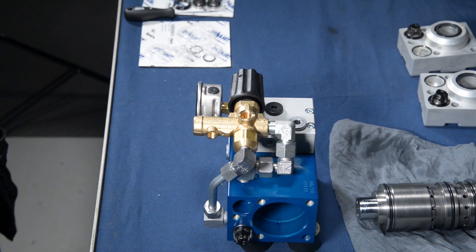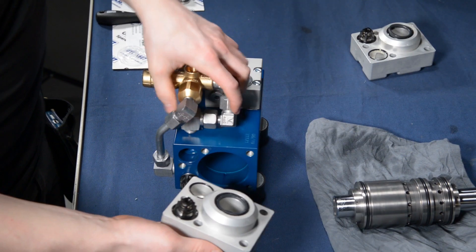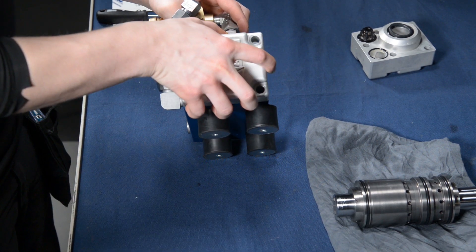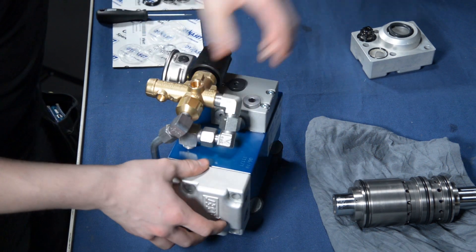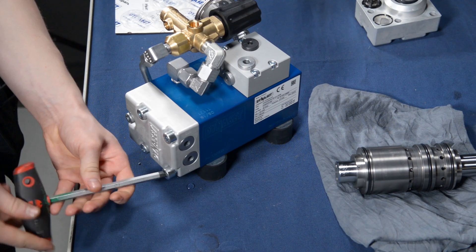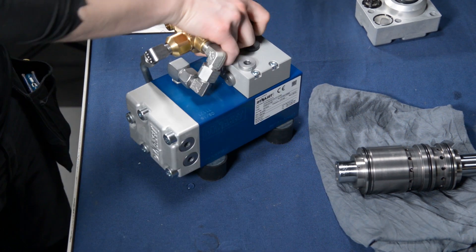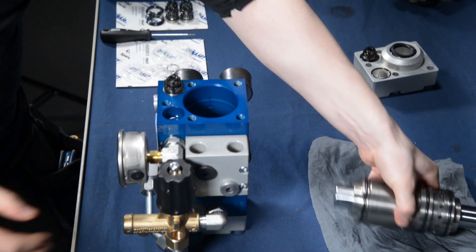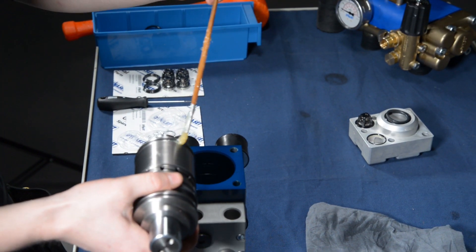After this, the pump is ready for assembling. First, install one pump head to the central body and tighten it into place. Next, take the piston and lubricate all the sealing surfaces on the piston assembly. Also lubricate the lip of the central body for easier installation.